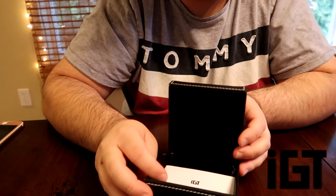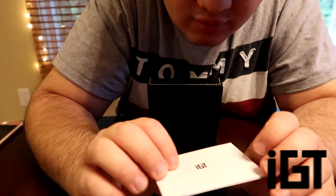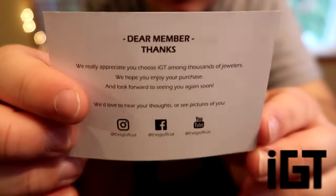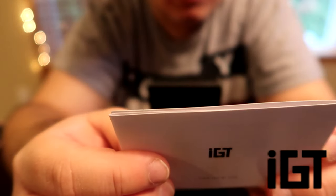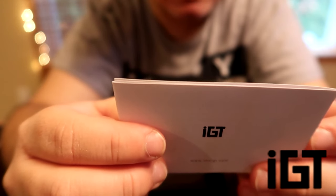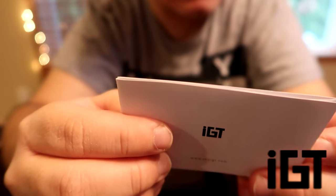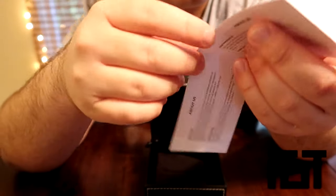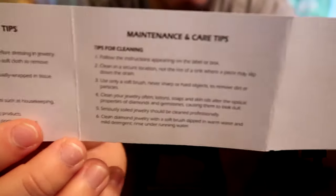Moving on to what's inside the box — we have what looks like a manual. It has the branding on it — the IGT brand — along with their Instagram, Facebook, and YouTube on the back. It reads: 'We really appreciate you choosing IGT among thousands of jewelers. We hope you enjoy your purchase and look forward to seeing you again soon. We'd love to hear your thoughts or see pictures of you.' So it has an about-us section, maintenance and care tips on how to clean the jewelry, and other details — very thorough, three-sided with a back side.